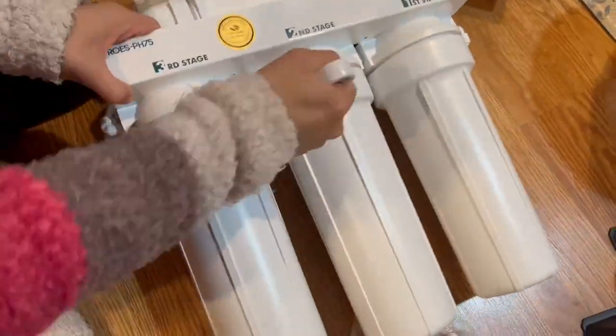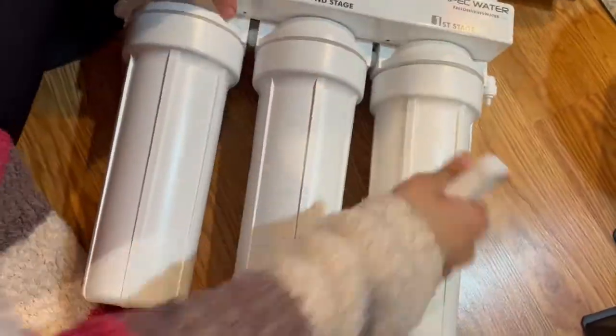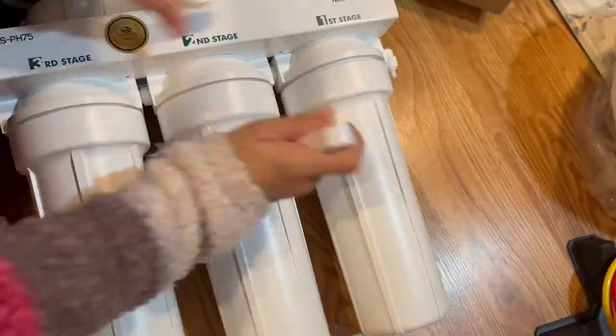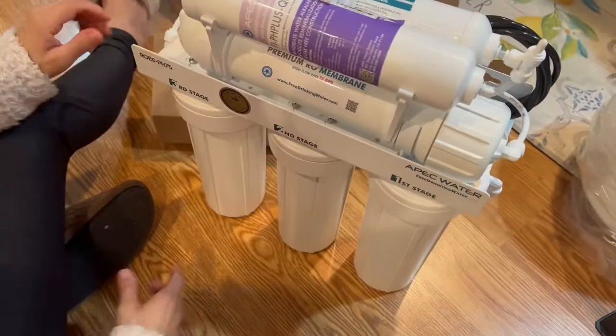To be sure that your filters are securely in place, we strongly recommend using the wrench that is included in the tool kit.